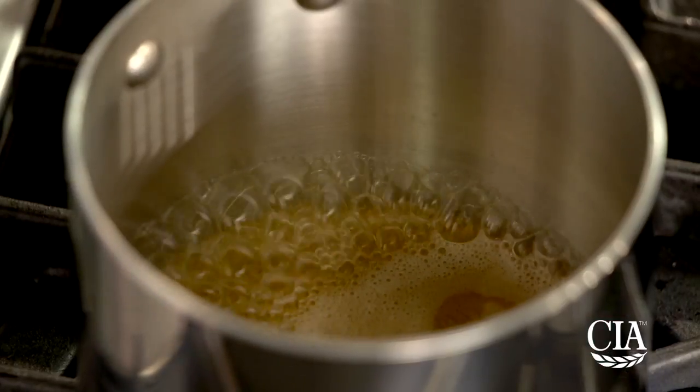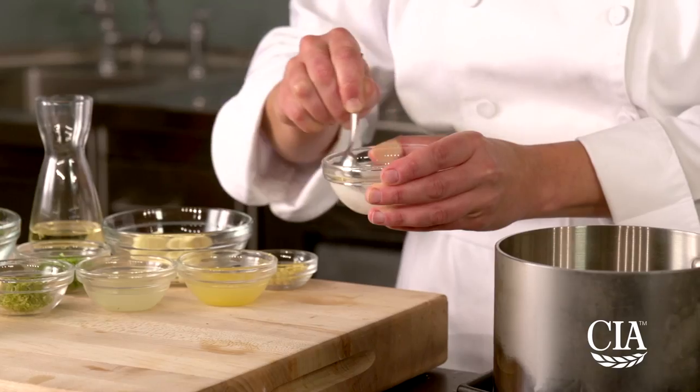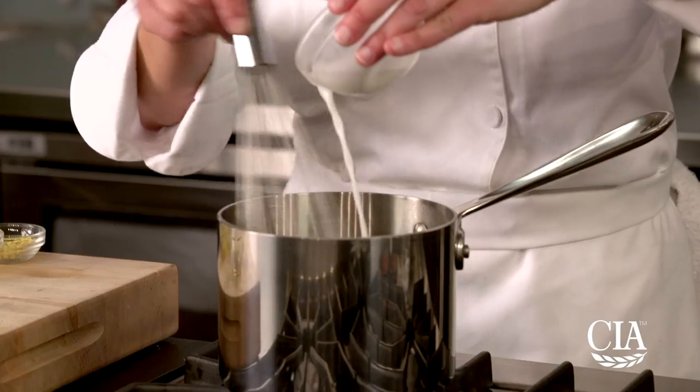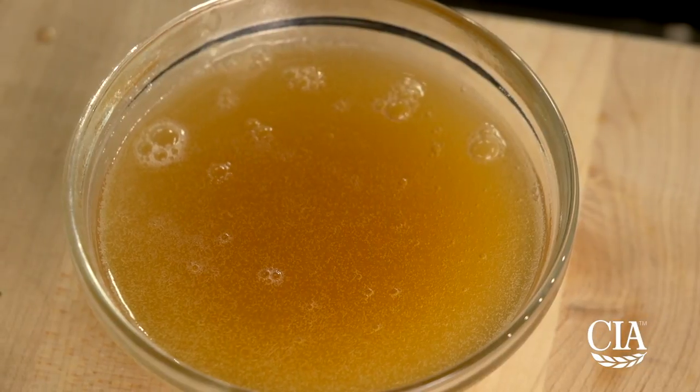For the salad dressing, bring the green tea to a boil. Dissolve the cornstarch in three tablespoons of water and whisk in the starch with the tea to thicken it. Remove from the heat and chill.